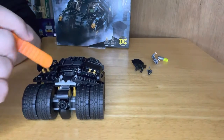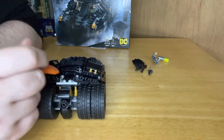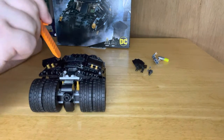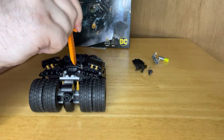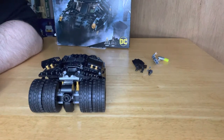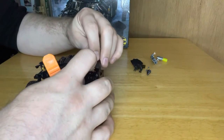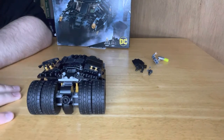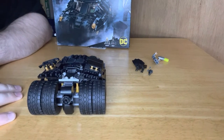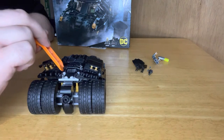If you're going to get this particular set, it does look great, but it just happens to have about these two pieces here and this side that don't seem to want to stay in place because of these parts. That's the only thing I felt was wrong - generally I've enjoyed the build of it, it was actually fun. So yeah, just bear that in mind with these two pieces here.